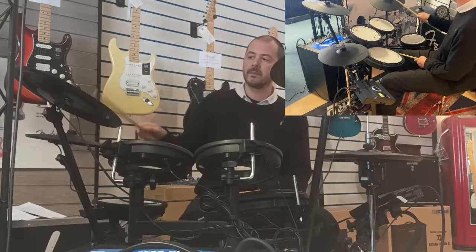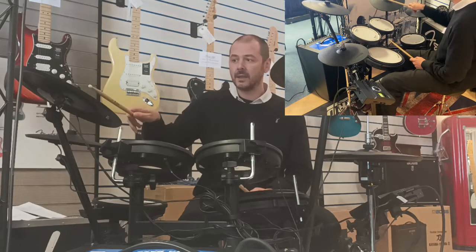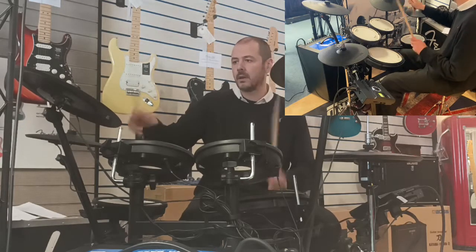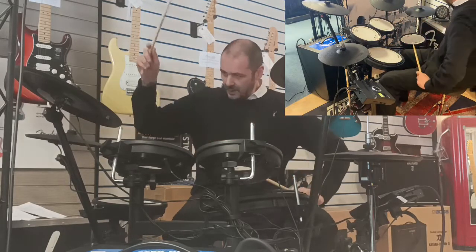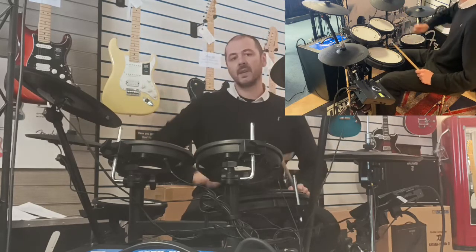We've got a 12-inch ride. As you can hear, it's a nice ride — hit it near the bell and you've got a bell sound. If you hit it on the edges hard, you've got a crash.